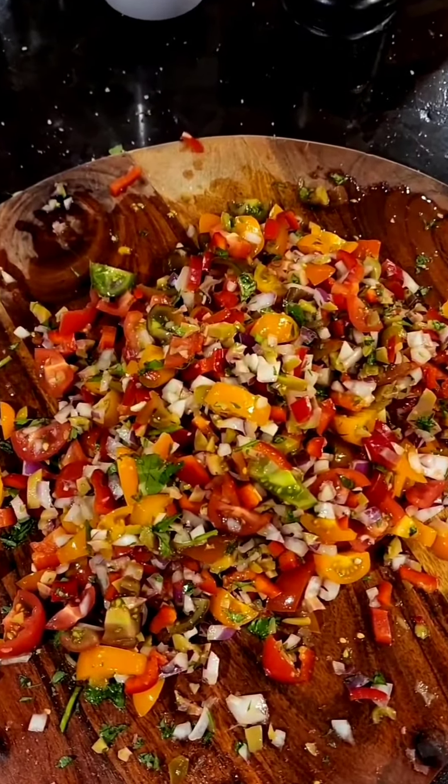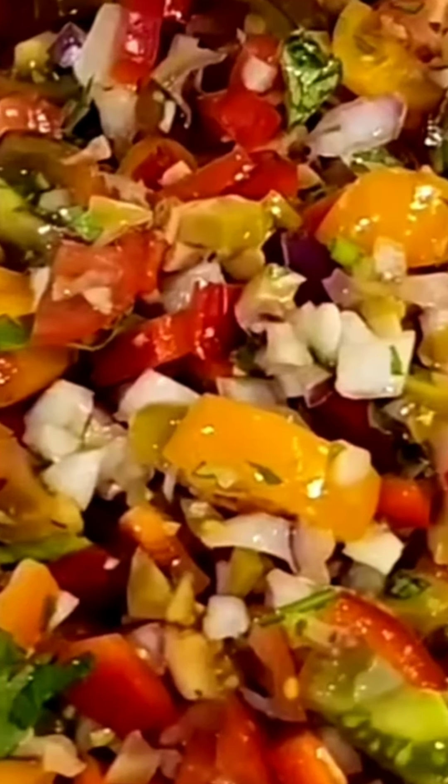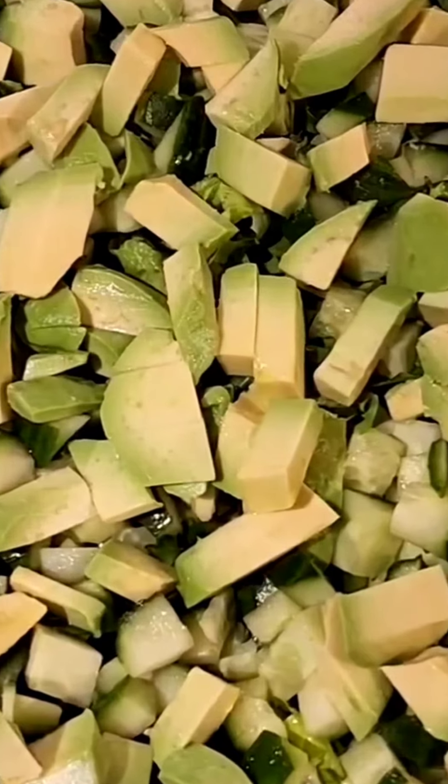Many of you ask me how I make my salad, and I have showed you before, and now I'm showing again. Watch. Capsicums, tomatoes, red onions, olives stuffed with scalloppinos, and basil. And here we've got lettuce, rocket, cucumbers, and avocados.